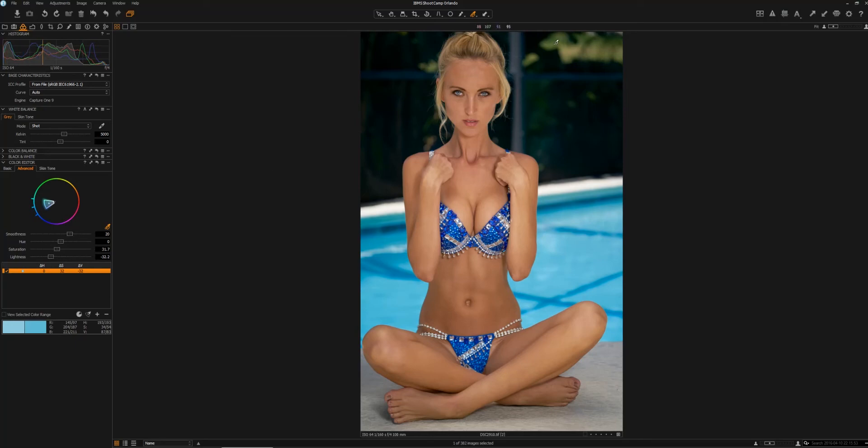I'm going to take the same approach with the green that we have in the leaves and foliage in the background. I'm going to saturate that just a touch, and I'm going to darken that down just a touch as well. So we've made some adjustments here to the blues and the greens, which are the primary colors in our background.